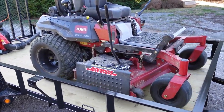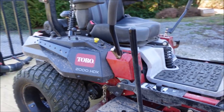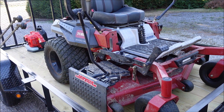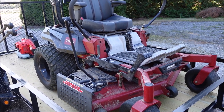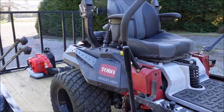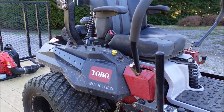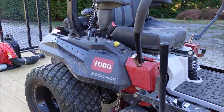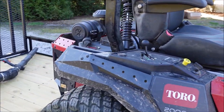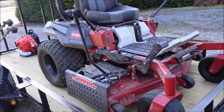My mower is the Toro 2000 HDX — a 60-inch. I'm primarily using this on my own property. I've got about four acres and it's relatively flat, and I do like this mower. If I could improve it on one thing, I think the hydraulics are not super powerful on hills. I've had some mowers that are able to hold a hill a little bit better and turn a little bit better, but overall it has been a great mower.